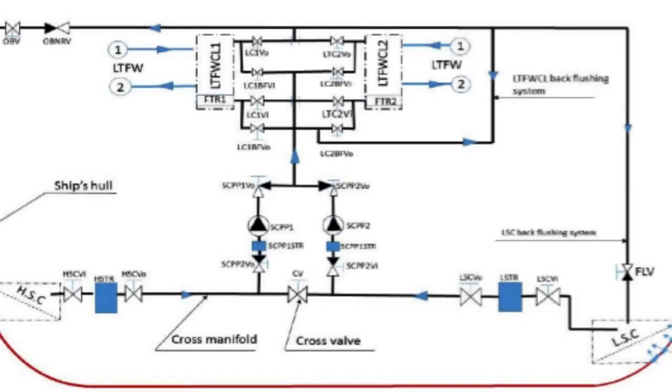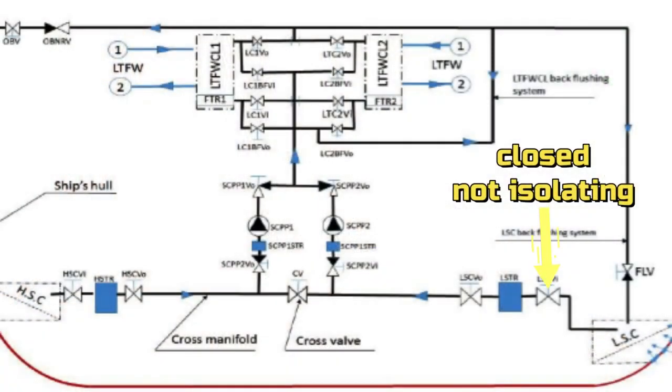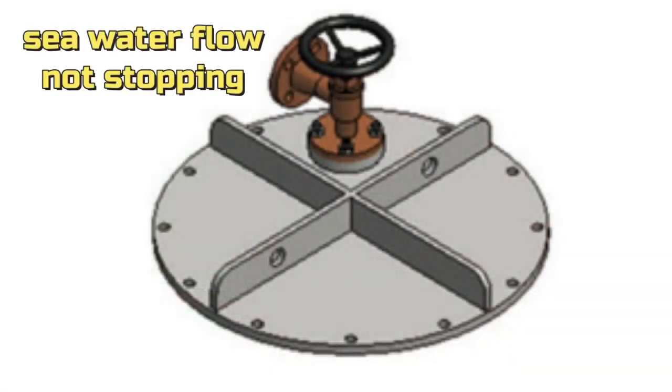The procedure is as follows. Step 1: We want to clean the right side sea chest strainer, so we have left the left side in operation. Both strainers have suction from the same common sea canal, and both have one inner and one outer valve. Step 2: We observe that the outer valve of the right sea chest is not isolating, because we have also closed the inner valve and we see that sea water flow is not stopping from the air vent cock.